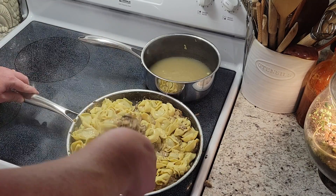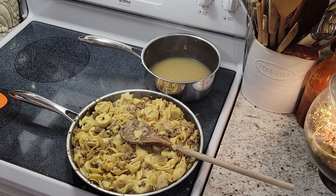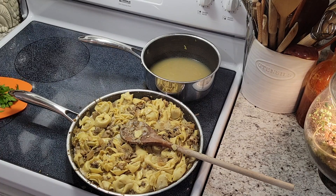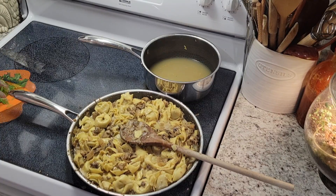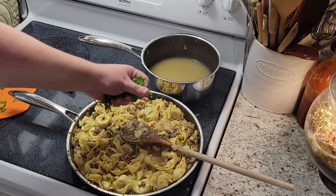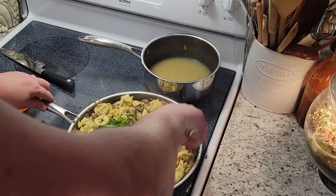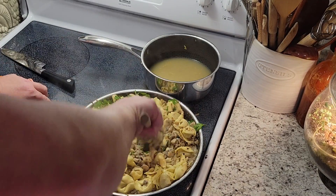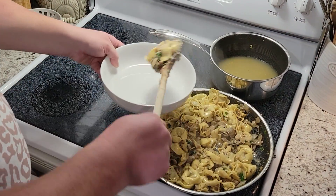I'm gonna let that water cook out for a couple of minutes. I just ran out to the garden and got some fresh parsley to garnish our pasta with. Our pasta is ready to dish up!